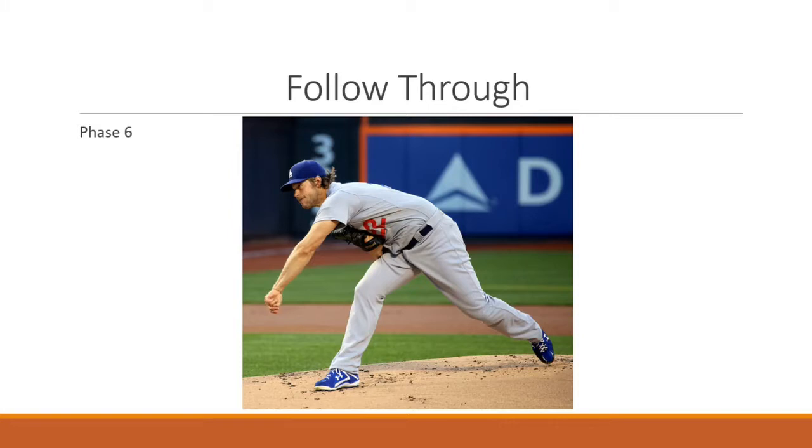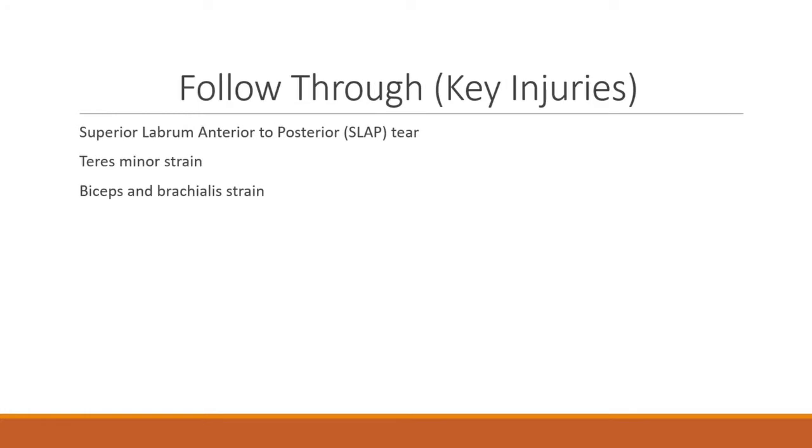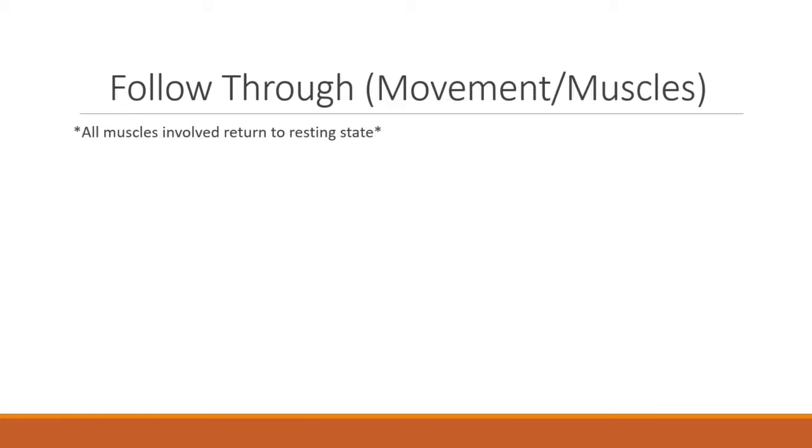The sixth and final phase is the follow-through phase, when the body becomes rebalanced and all forward motion is stopped — the thrower is trying to prevent their momentum from continuing forward. Key injuries in this phase include a SLAP tear, teres minor strain, or biceps and brachialis strain. During this phase, all muscles involved return to the resting state.